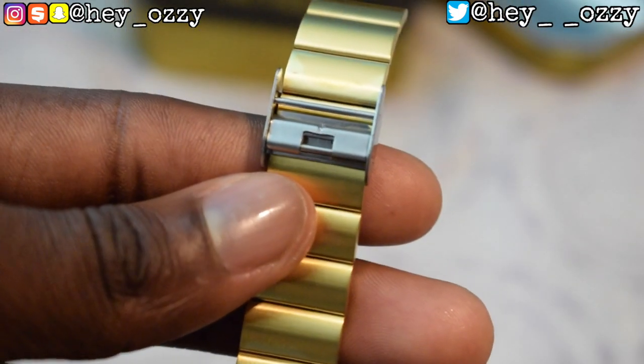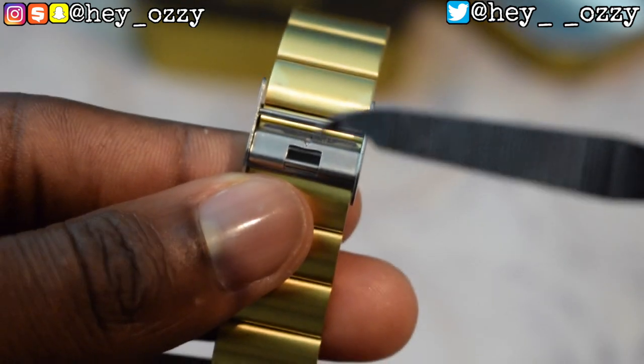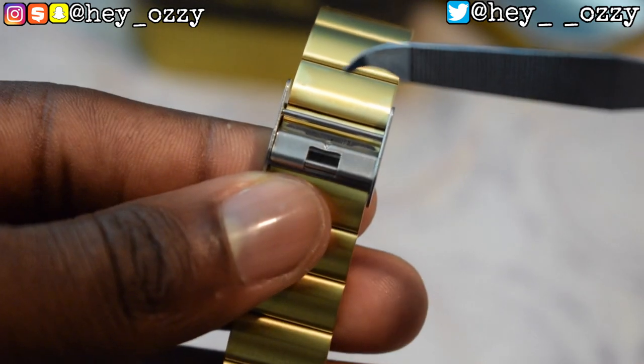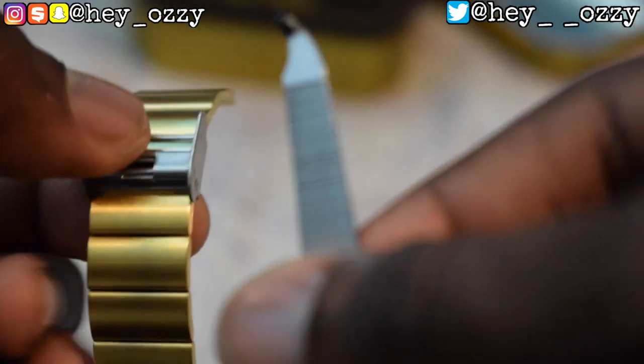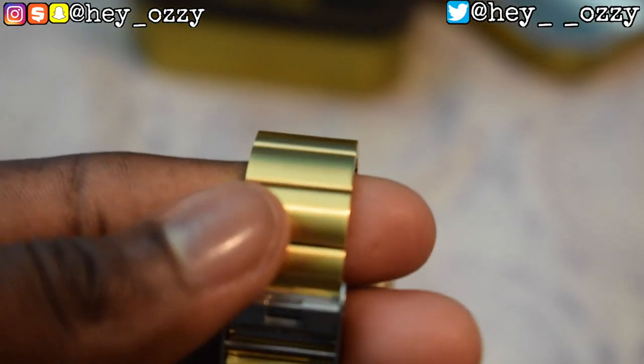I almost forgot — I was going to show you guys how to adjust the watch on your wrist. Basically there's this little latch here with an arrow. You need something skinny and sharp — like a little metal hook, a safety pin, or a needle from a sewing kit — and you put it right here into the latch and then pop it up. This is kind of hard to do on camera at the same time.